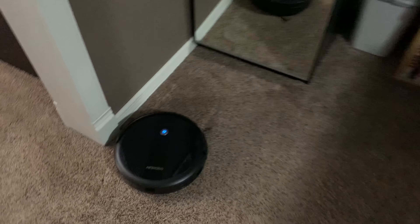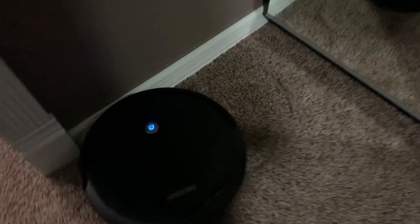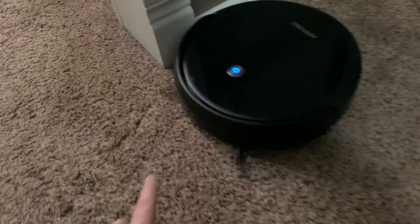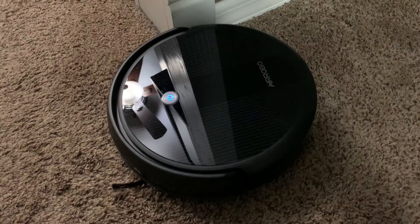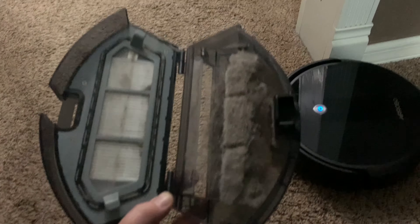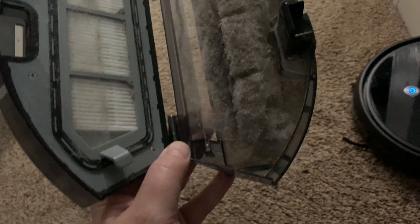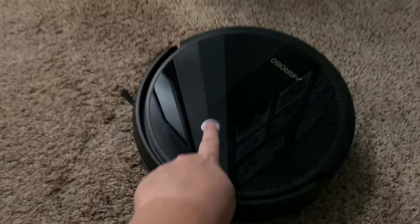Once I had a good strong connection, it was instant, and then I could go through all the settings. Now let's start using it. The vacuum had only been going for a little bit — not even one full room — so let me go ahead and check if I need to empty it.